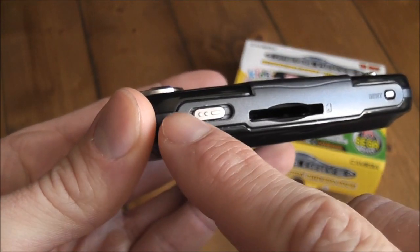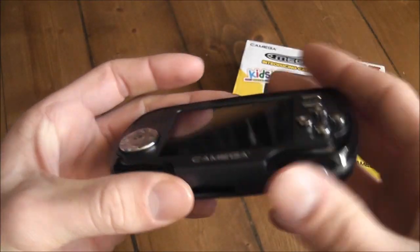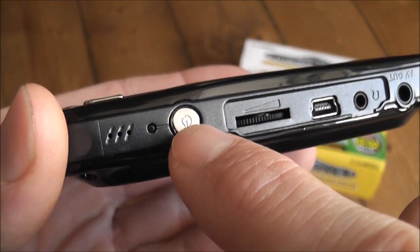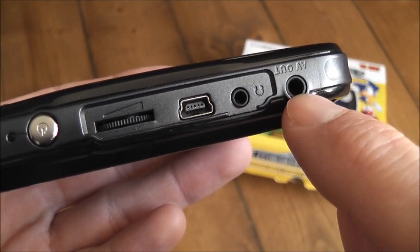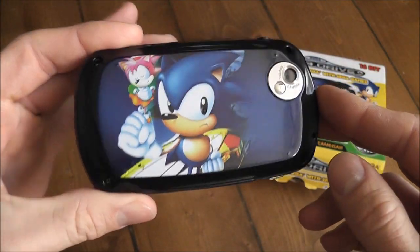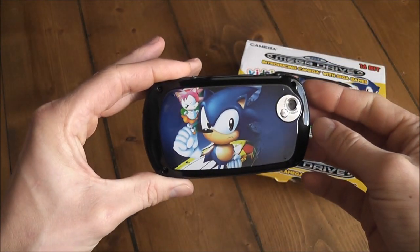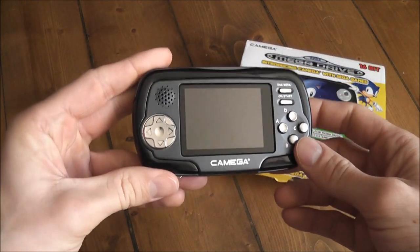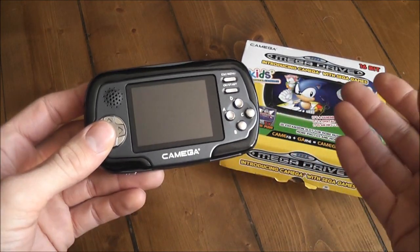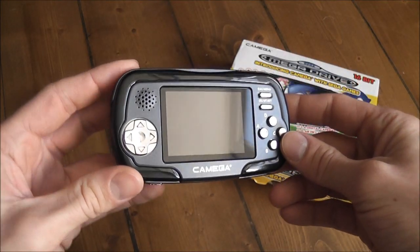Underneath you've got your SD card slot, a reset button, and a slider switch that toggles between the Mega Drive and Media Player functions of the device. Up top there's a microphone, power LED, on/off switch, volume, USB port, headphone jack, and AV out. On the back there's a Sonic the Hedgehog and Amy Rose design along with the digital camera, which has a little mirror for selfies. Overall it feels pretty cheap, but it was aimed at children and probably cost around 20–30 pounds when released.